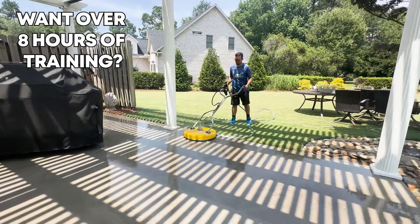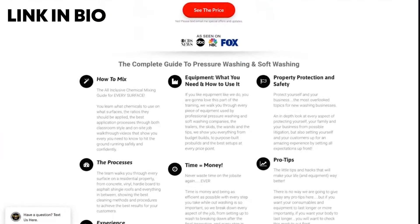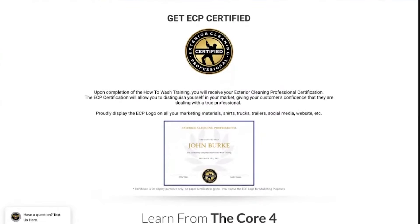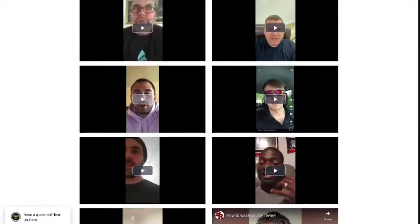But if you guys want over eight hours of in-person training, check out the How to Wash course. You'll be seeing us on site going through properties, talking about all the things from how to mix chemicals, the equipment, property protection, pro tips, time equals money — the things that are going to save you time so you can make more money, as well as getting the experience you might be lacking in the beginning of your business.